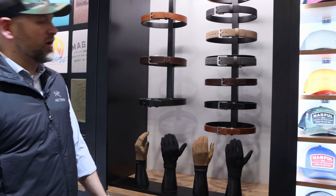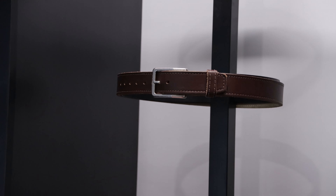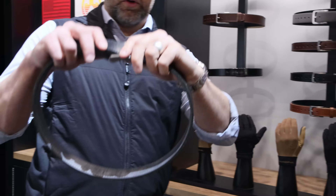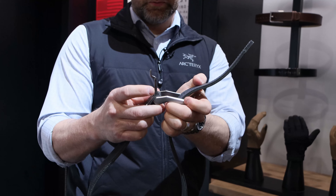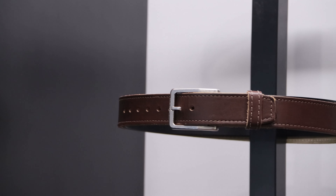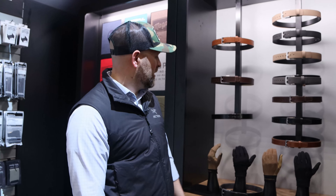We've still got our current belt line with a new buckle that sits closer to your body, so your belt doesn't have all the thickness it normally would where all the leather stacks up with that jog in the buckle. All of our El Original belts are going to ship with that now, and they're also available as a retrofit for any traditional style belt buckle.